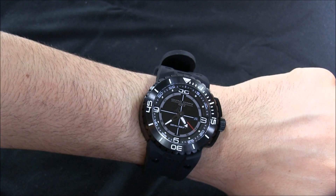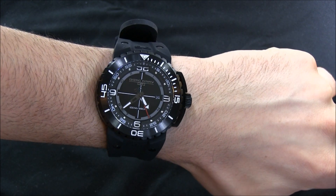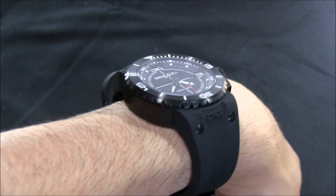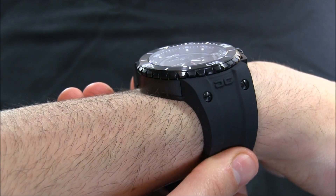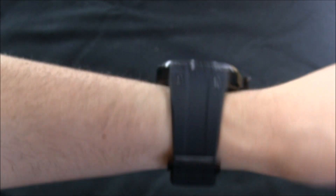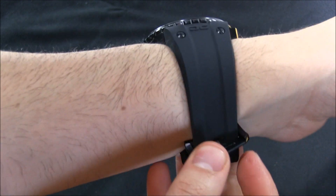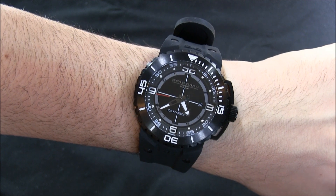Here it is on the wrist. I don't have the world's biggest wrist, but I can usually wear a pretty big watch — this is about the limit of what I can do. You can still see the strap pretty well goes around my wrist with not a lot of wiggle. I'm wearing it on the very smallest setting, so if you have even slightly bigger wrists, it should work well.